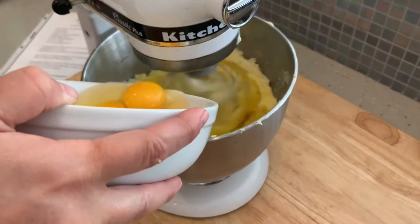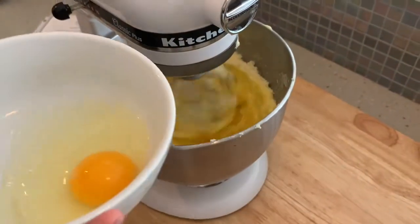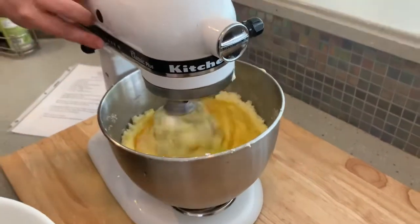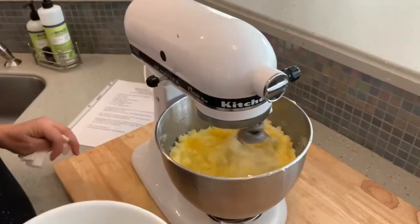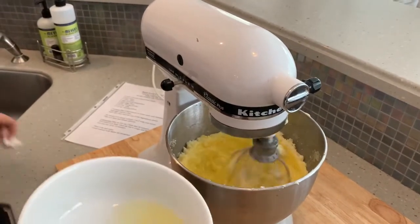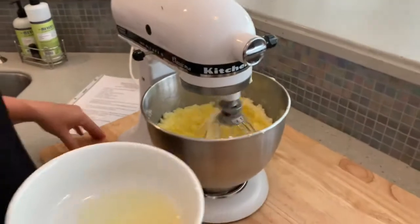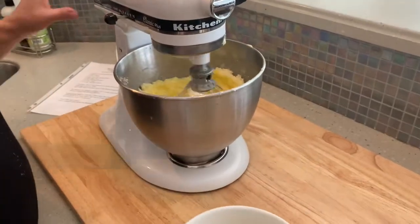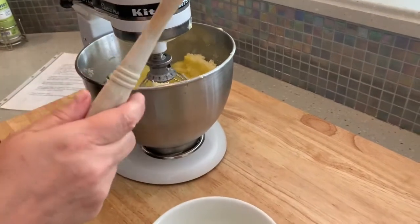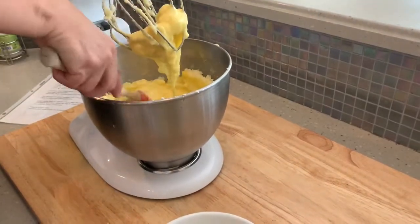Here's our third one — three and four went in together. I got a little bit on my mixer; I'm gonna clean up as I go. I could watch this all day, it's kind of mesmerizing. I'm gonna stop, lift, and get everything back to the center.